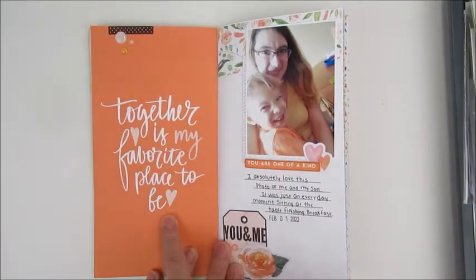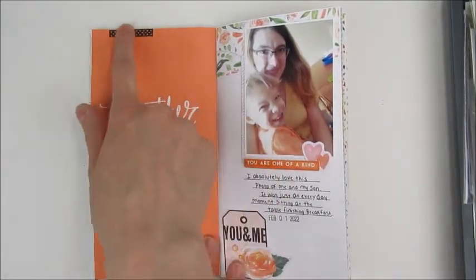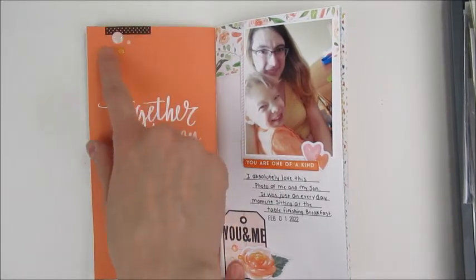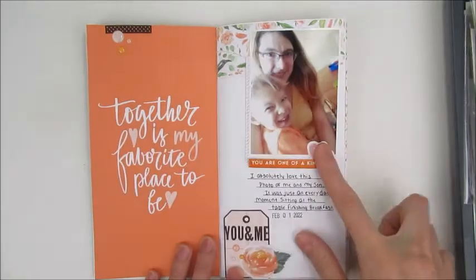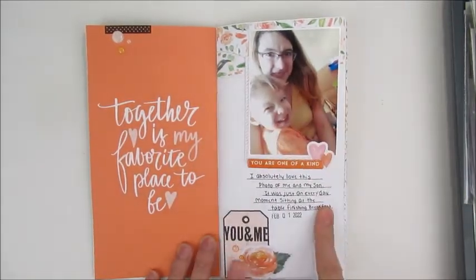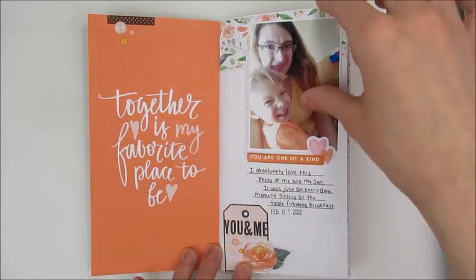The next one had "together as my favorite place to be" printed on the page. I just added a little stamp, some enamel dots, and then did this side with a picture of me and my boy. I love this one — it's one of my favorites.